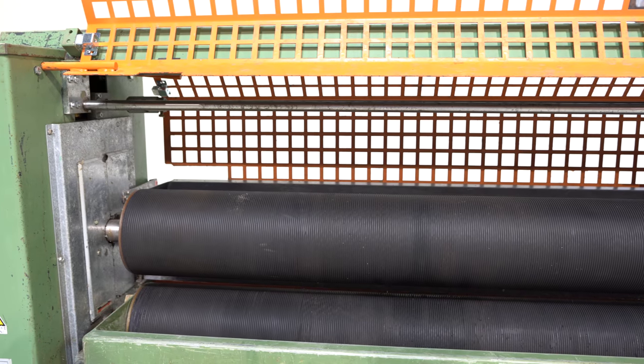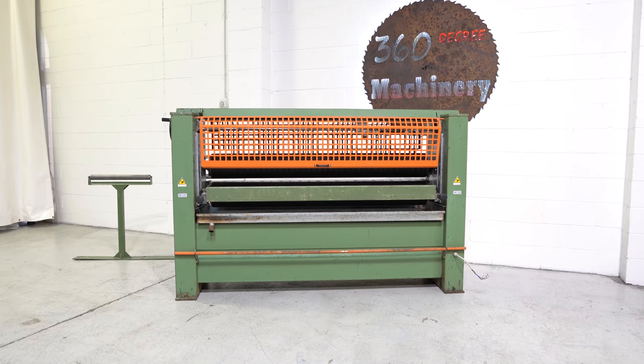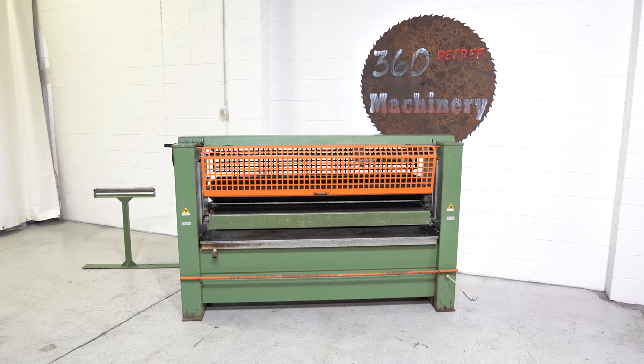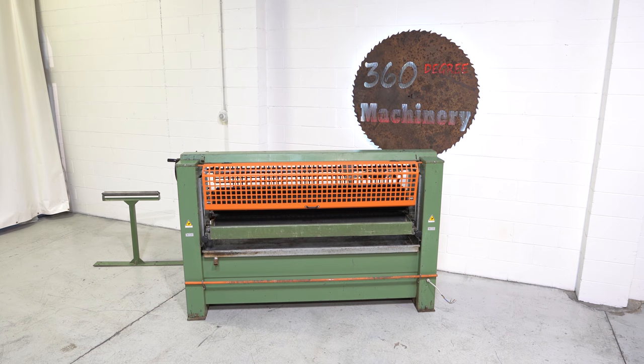This machine also has a top sliding roller cleaning head with water hookup for easy cleanup. Again, if you have any questions or comments, you can reach us at info@360degreemachinery.com. Thank you for tuning in to 360 Degree Machinery — helping you buy with confidence.